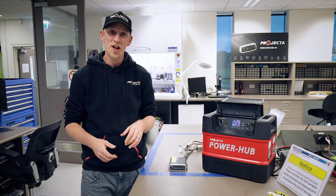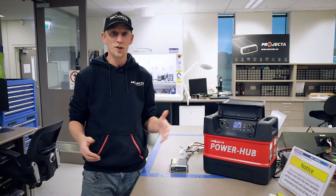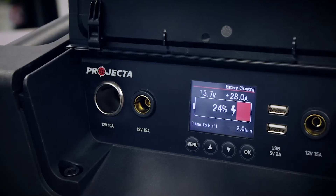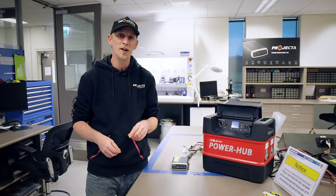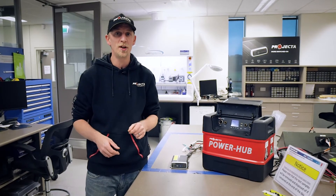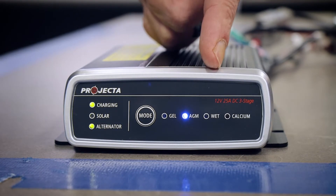This is where a DC DC charger like our IDC25 here comes into play. I've got the Projector Power unit hooked up here to simulate our second battery. In a real-world application, this DC DC charger will take the power from your alternator and convert the voltage and current into a specific output tailored for your secondary battery — whether that's gel, AGM, wet, or calcium.